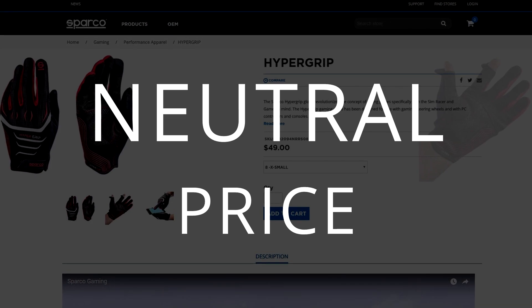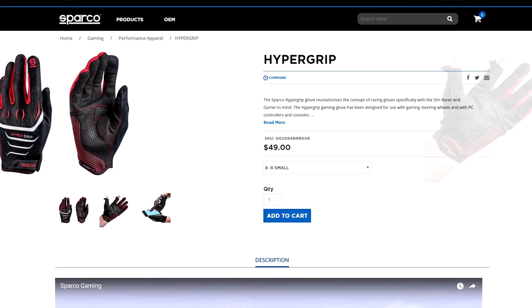On to our final neutral topic: the price. The Hypergrip gloves come in at $49 US or 39 euros, which is kind of on the top end of what I would categorize as neutral for price. If they were any more expensive, I probably would have dropped them into the cons category, because at this price point they're really competing with other more traditional racing and karting gloves. You can get a lot of karting gloves in the $40 to $60 range. These aren't overpriced, but I don't want to see them go any higher than $49 in the US or 39 euros in Europe.